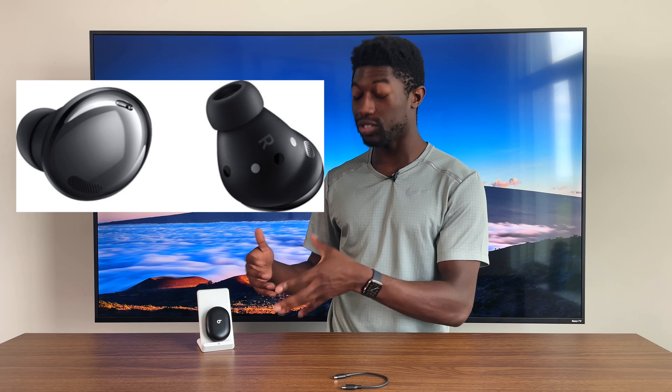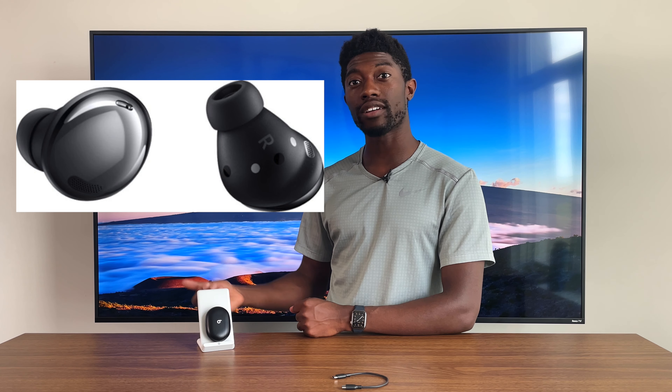For Android users: I would still prefer the Galaxy Buds Pro, because in terms of functionality and features you get, it's worth the extra $50 — especially if you have a Samsung device. You get wireless case capabilities, ear detection (which sounds like a gimmick, but trust me it's worth it) — if you're someone who takes out your earbuds and wants your music to stop playing, it's really for your own convenience. But for $150, the Studio Buds are a solid choice as well.